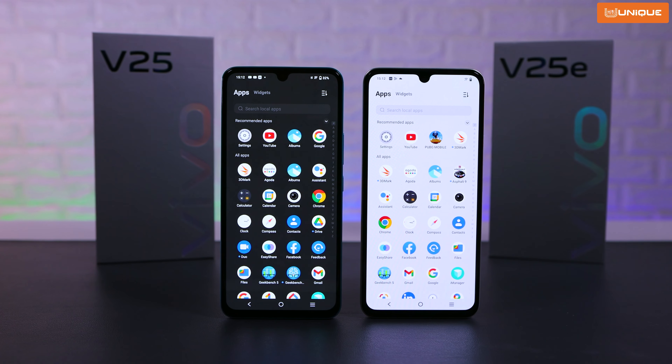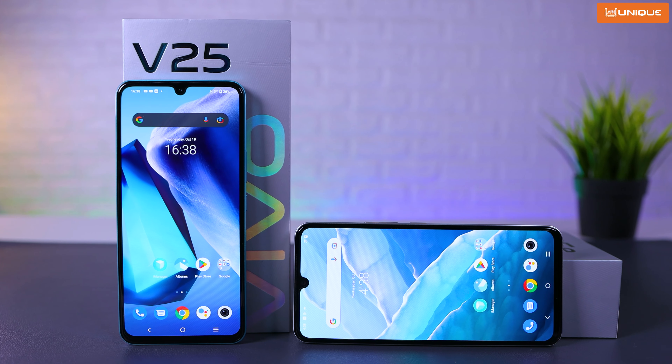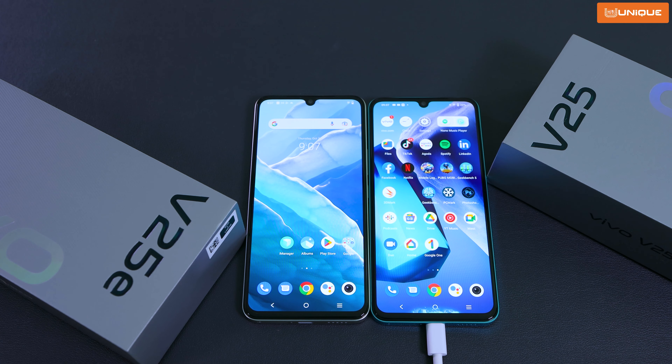Let's get started on charging. The V25E supports 44W fast charging.